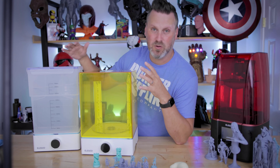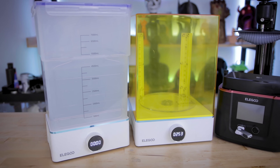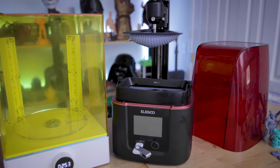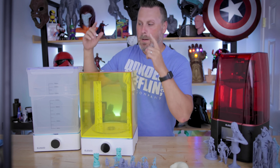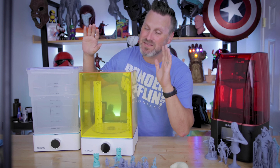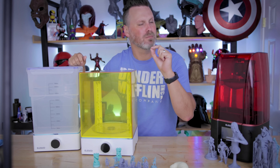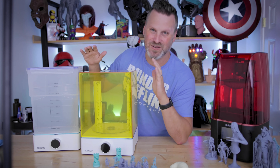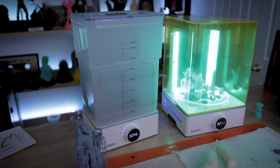Now immediately what comes to mind when looking at this is: this takes up more desk space. It takes up more real estate in my workshop area when it comes to cleaning my resin 3D prints. And yeah, that's true — it's not one unit. But I actually prefer this, and not saying that I might've recommended it about a year or so ago, but I might've tossed around that idea. I'm sure others have also passed along the recommendation of setting up a station or at least an option for this.